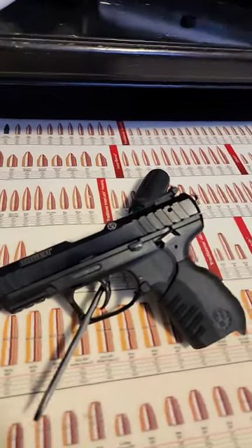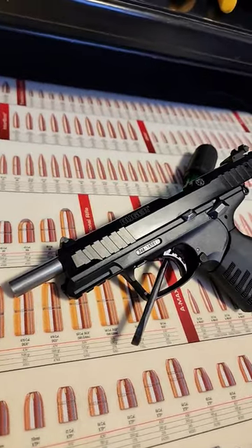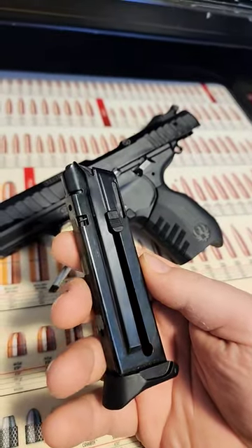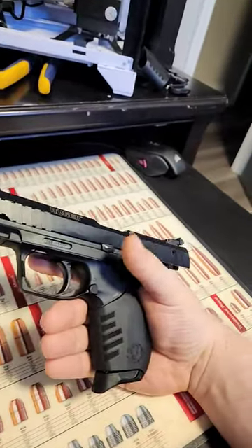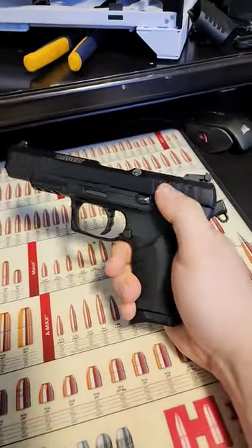In this video we're going to be taking a look at the Ruger SR22. The SR22 is part of the Ruger SR lineup, coming in .22 long rifle, with 10 round single stack magazines. This pistol utilizes both a single and double action trigger, as well as a safety decocker.